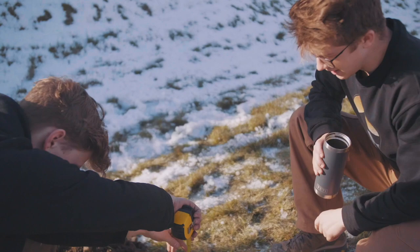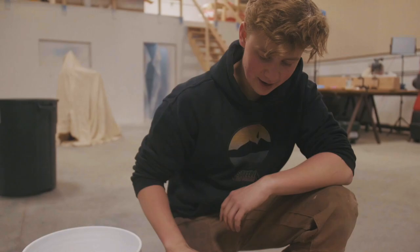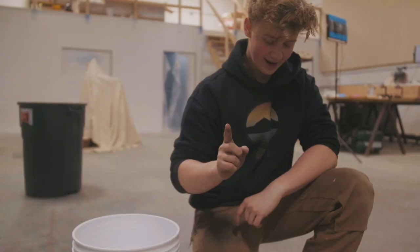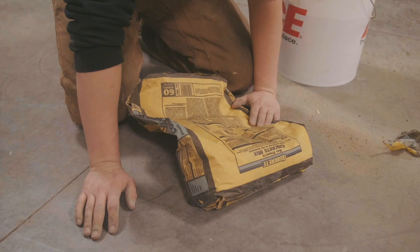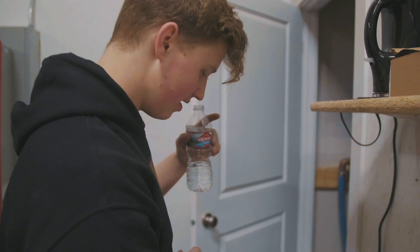How deep does it need to be? I don't know, is it about a foot right now? I think we should just go for it. Let's do it. So we've got a bag of concrete, we've got a bucket. We're going to put the concrete into the bucket and then we're going to figure out how much water we need. We're going to put three bottles worth of water in the concrete. We're also going to use warmer water.